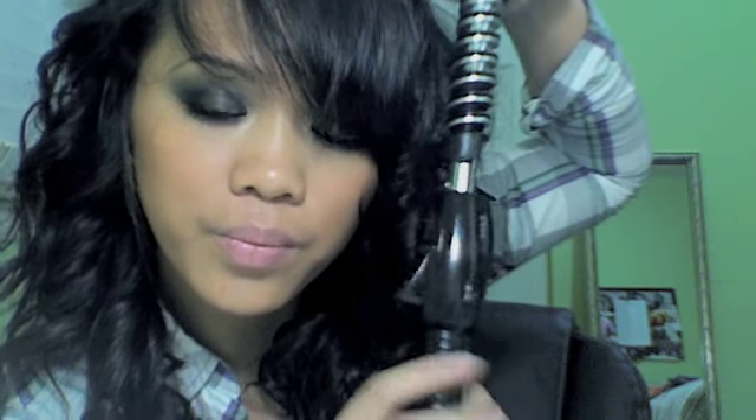See? It doesn't have to be perfectly in there, but most of it should be somehow in there. Make sure that it's in there, okay — that way you get more curl.